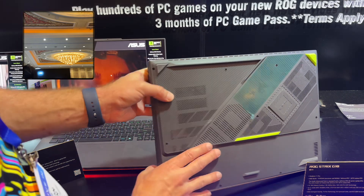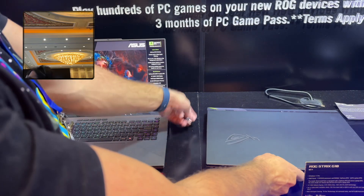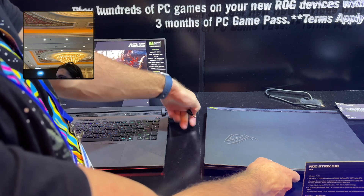It just feels like in some ways Asus is going to sell these at a cheaper price, with the goal of just undercutting the competition.